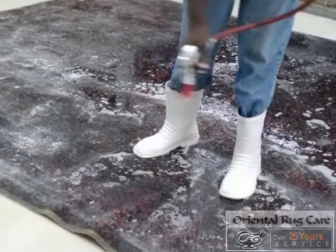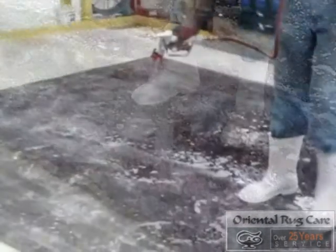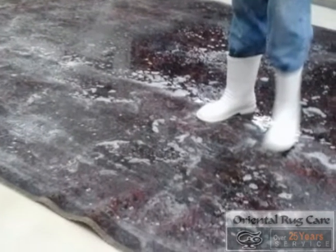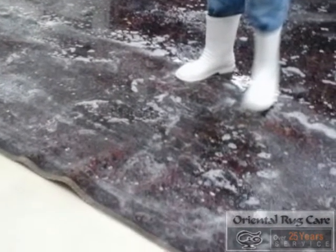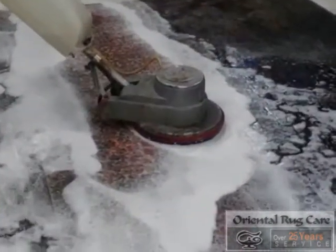As you can see, we have this classic rug that came in and needed to be hand washed. We always wash the front side first, then we go on to the back side. We are always looking for fresh water so we know that the rug is washed.